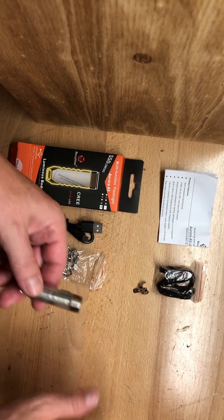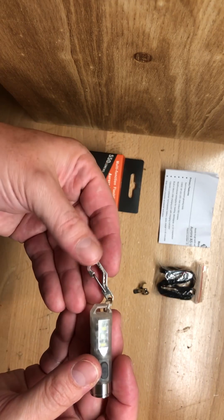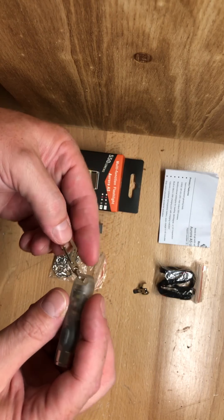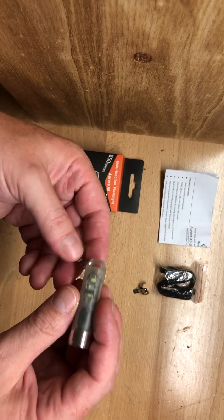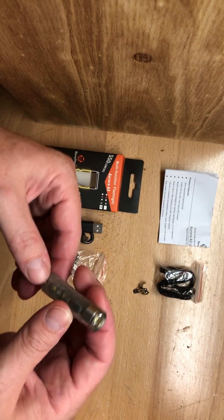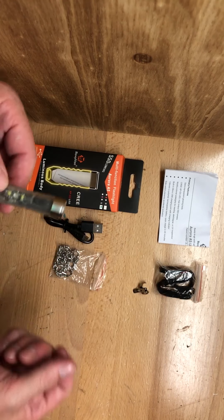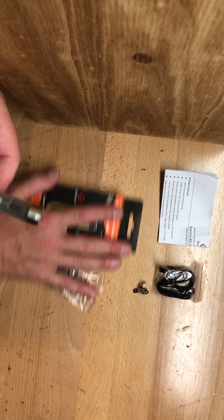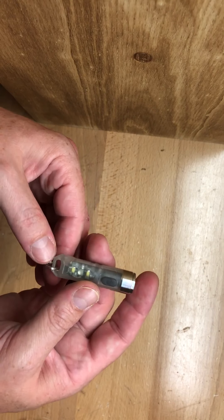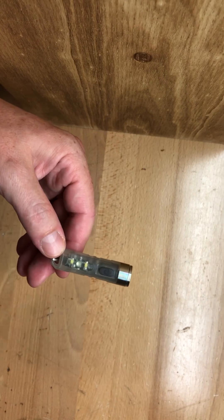And then here we have the light itself. You'll notice there's a small lanyard on it — that did not come with the light, that's something I put on so I can attach and detach it from my keychain easily. The light has several functions, so I'll break down the different functions and how they work.